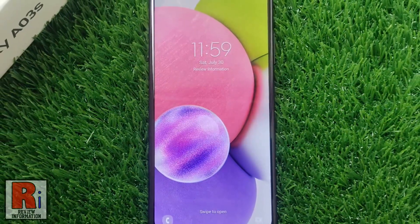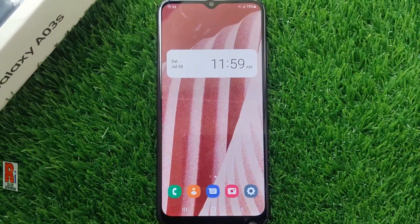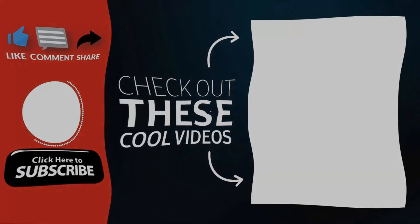So in this way, you can enable double tap to turn on or turn off screen on your Samsung Galaxy phones. Thank you for watching. Hope you guys enjoyed my video. Please subscribe to my channel for more videos. Goodbye.